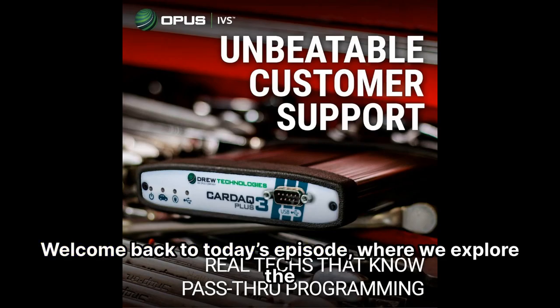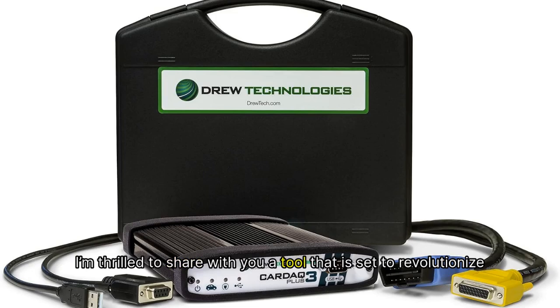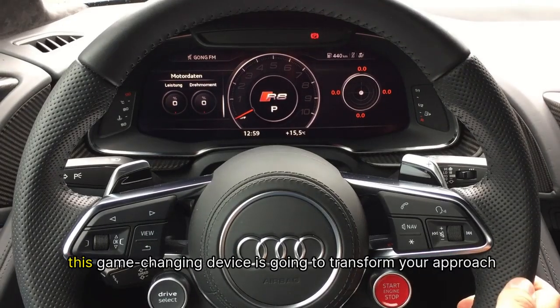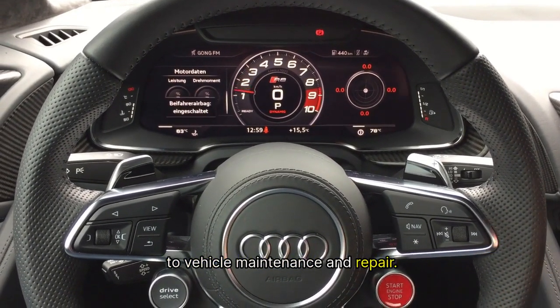Welcome back to today's episode, where we explore the latest innovations in automotive technology. I'm thrilled to share with you a tool that is set to revolutionize the way you service vehicles — the Opus IVS Car DEQ Plus 3. Whether you're a seasoned mechanic or an enthusiastic car lover, this game-changing device is going to transform your approach to vehicle maintenance and repair.